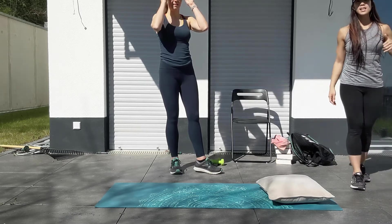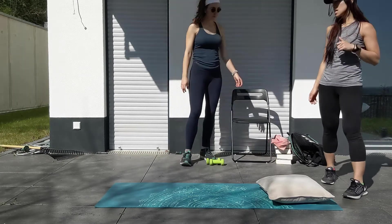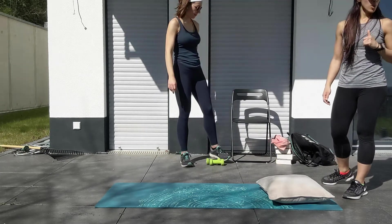All right, hey guys, welcome back to day 11 of our FFT virtual classes. To start off with our warm-up,